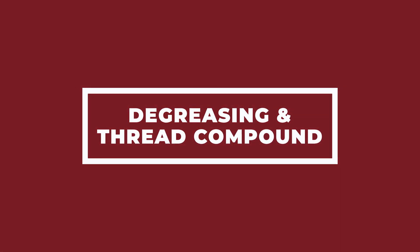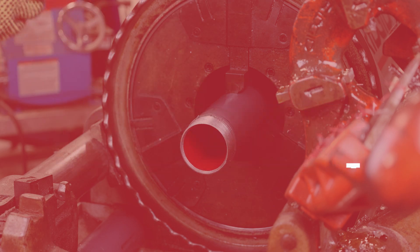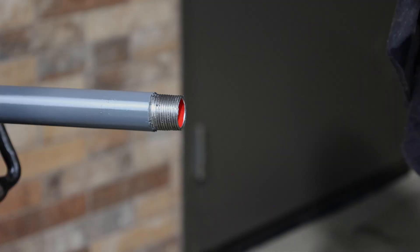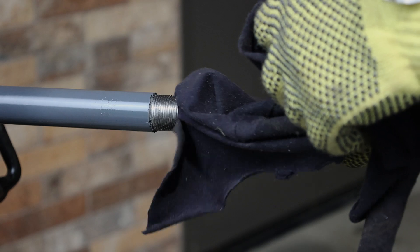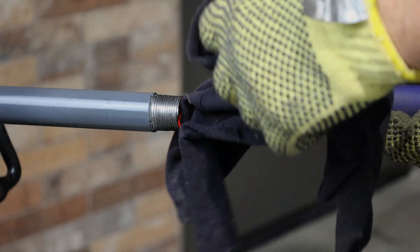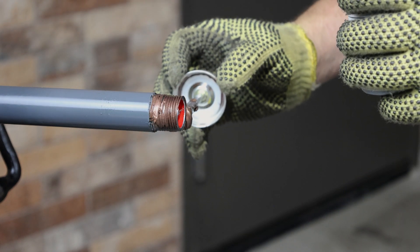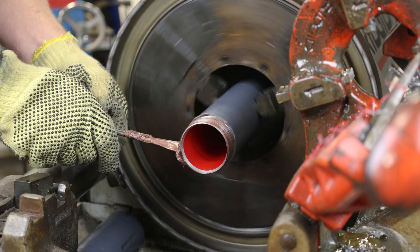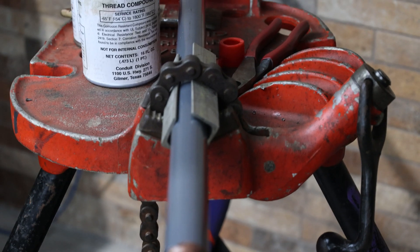Once threading is complete, use a degreasing spray to clean the threads and the interior of the pipe. Use care not to contaminate the cutting oil with the degreasing spray. Degreasing is important to ensure that the thread compound will adhere to the unprotected steel. Bare steel resulting from field cut threads is the most vulnerable area to corrosion in any conduit system. Therefore, thread compound must be used on all field cut threads and internal rings. Proper use of the thread compound will ensure a reliably sealed installation. Thread compound has been developed as a protection for bare metal and is available in pint cans.